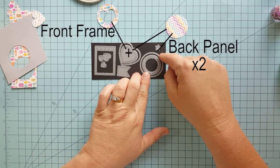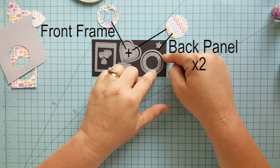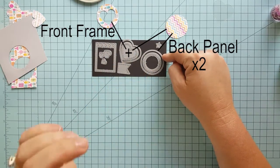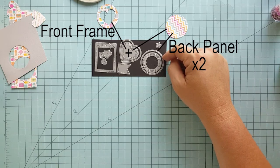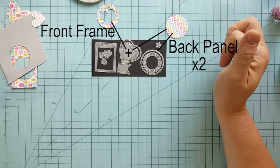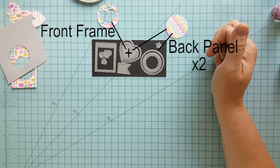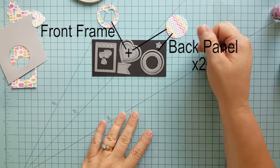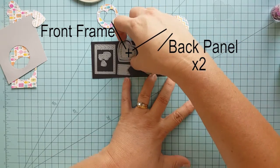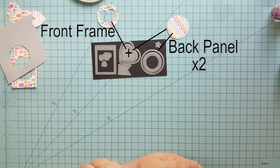To get us started, you're going to need two back panels for your shaker. The first back panel is going to be a solid piece. The second back panel that you cut is going to be used to create your front frame, just like you see I have here. You're also going to need to cut a piece of acetate to go on the back side of that front frame. Always start with two back panels, then use one to create your front frame by cutting out a window using some sort of smaller die cut.